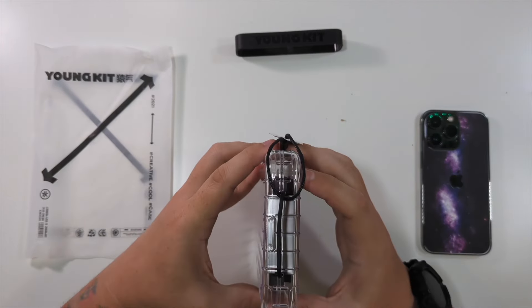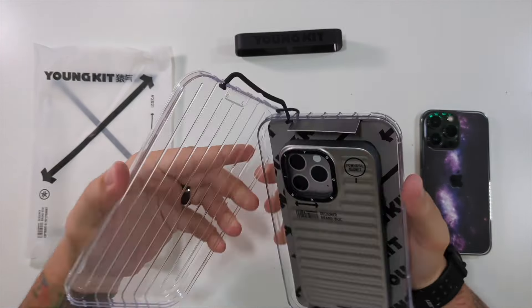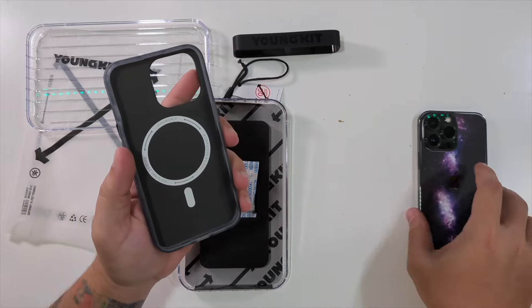Then of course it should just open up like a normal case — look at that. So right here is the actual YoungKit case, and you can see this luggage design in the back. Love the YoungKit logo right around there. This is magnetic, as you can see, so your MagSafe devices will still work. The sides are kind of clear and the buttons are black — I love the design of this.